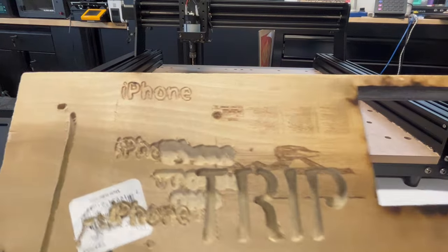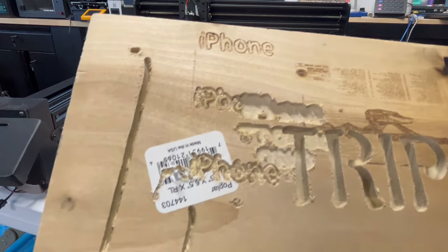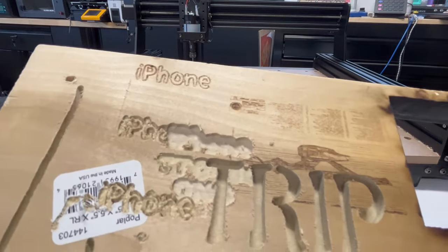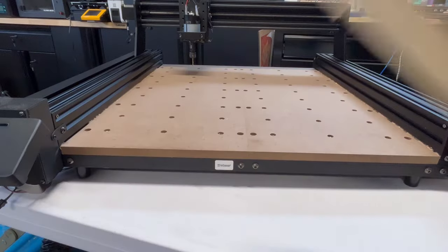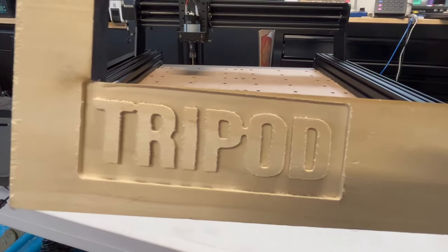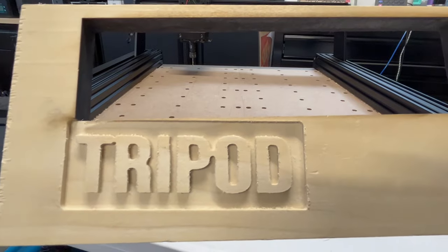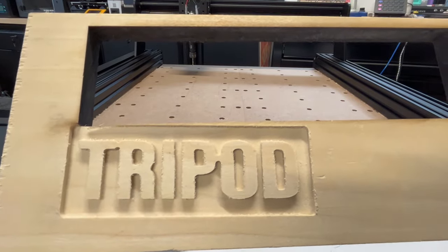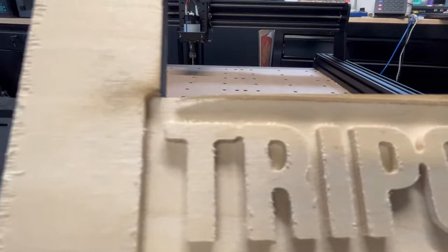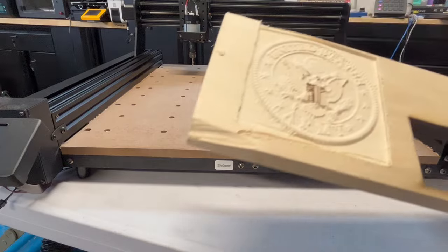I decided to mess around and did one of the little files on their SD card. I dragged the end mill down and started to carve on a piece of scrap wood. Then I actually did 'Tripod.' Not too bad for my first engraving — I'll give myself a pat on the back. This is pine, and the cut was only about three or four millimeters deep.